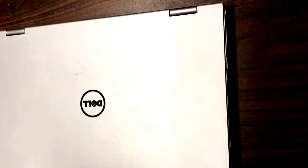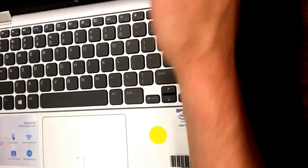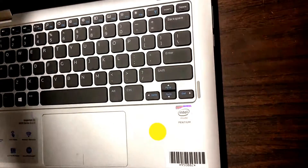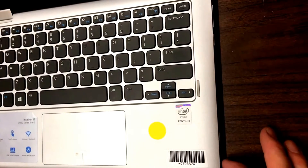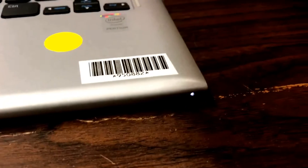Now that it's all assembled, just open it up, power on, and plug it in to make sure that it's getting a charge. And right there, you've got the light going on — it's charging.